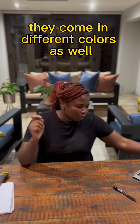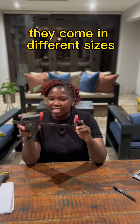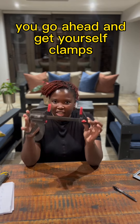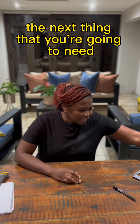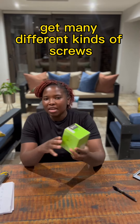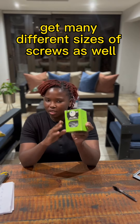The next thing — if budget allows, get yourself some clamps. They come in different sizes; this is a small one. Clamps are your extra set of hands. The next thing you're going to need is many different kinds of screws. This is a box of screws that will last you a long way — get many different sizes of screws as well.